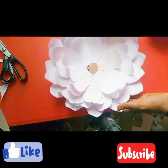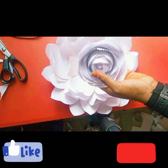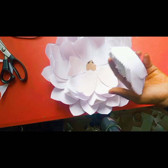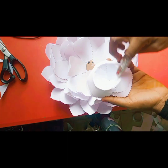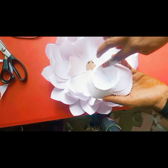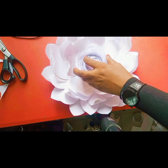I want to thank my returning subscribers and welcome my new subscribers. I have a video on how I made this flower — I'll be putting the link in the description box. All the items used will also be in the description box.